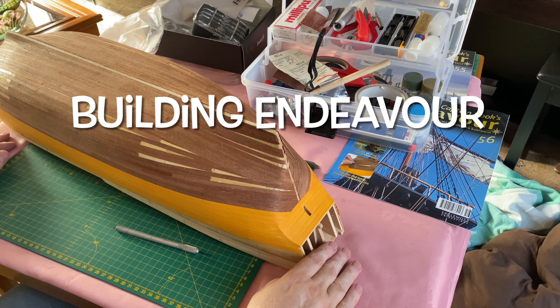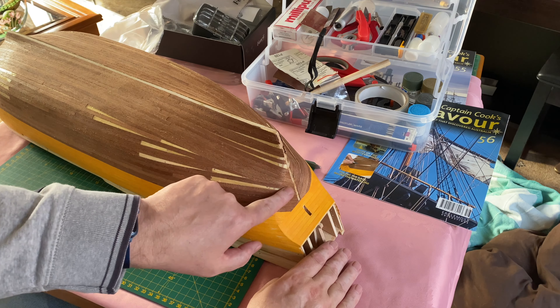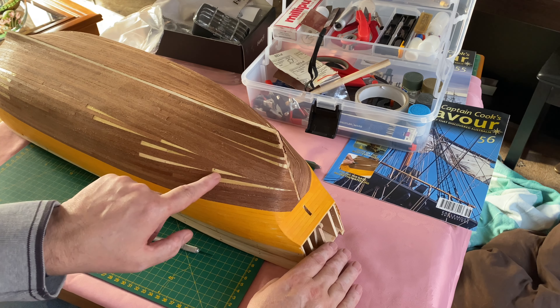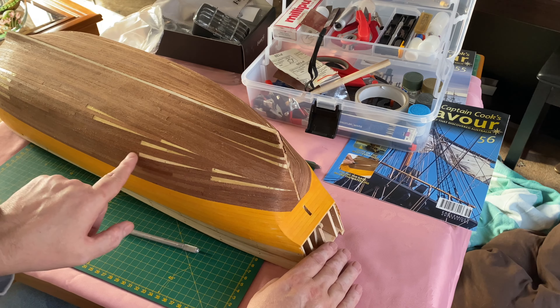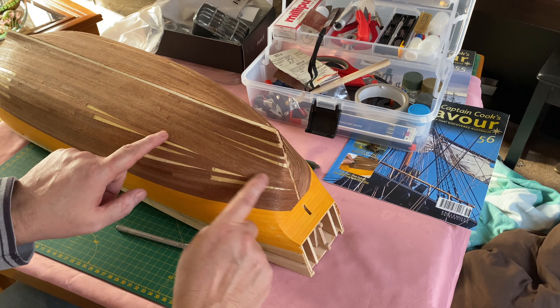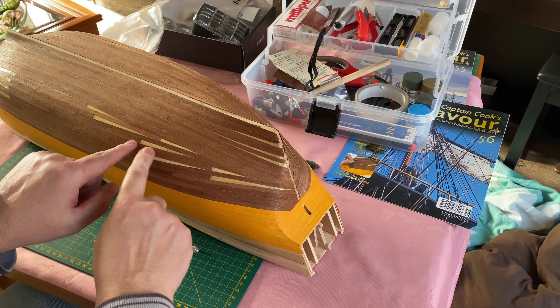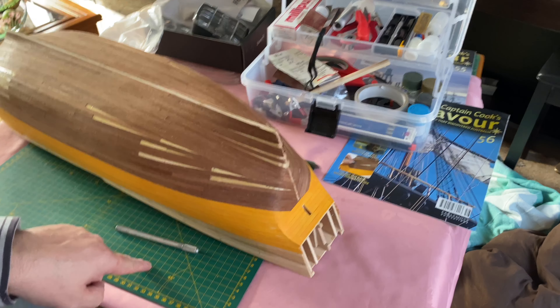Hello and welcome to the next Building Endeavour video. In this episode I'm going to finalise the lower part of the hull by filling in these sections here. I have to get a strip of softwood, offer it up to each of these spaces and then cut them to size on the cutting board. So let's get to that.